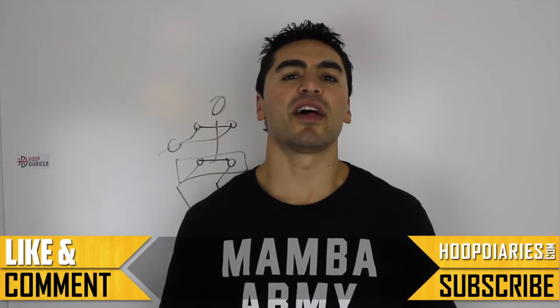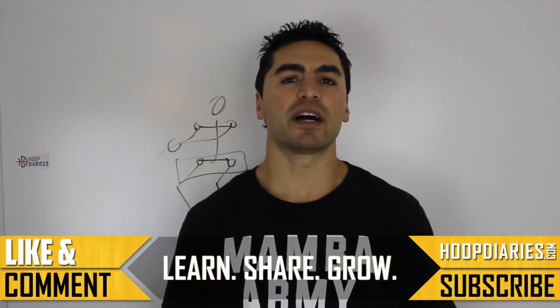That's going to do it for this week. If you want to connect with us, hit us up on Twitter or send us an email at info@hoopdiaries.com. Hope that helps. We'll see you next week.